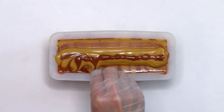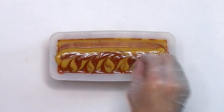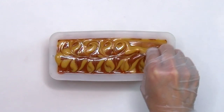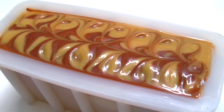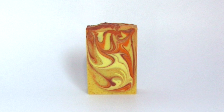I make a top design with the toothpick and I won't over swirl this one. One last look before I put this one to bed. And here's the cut soap.